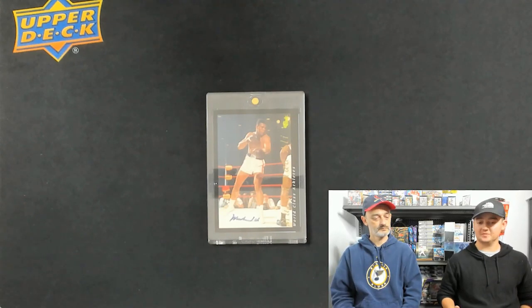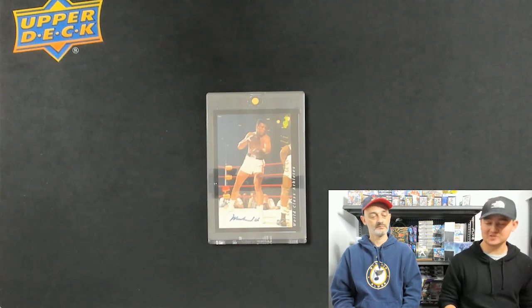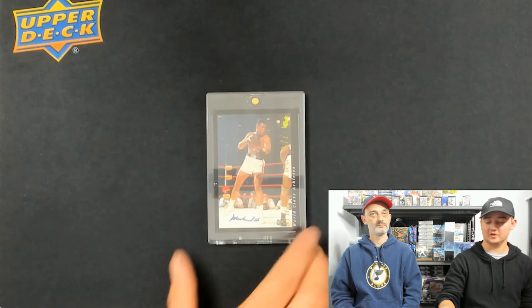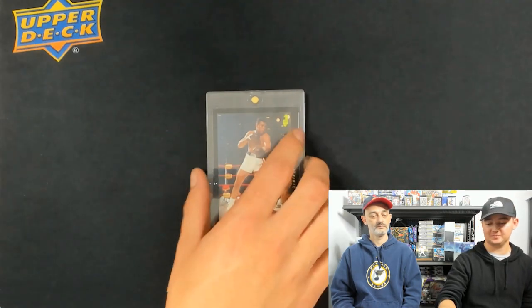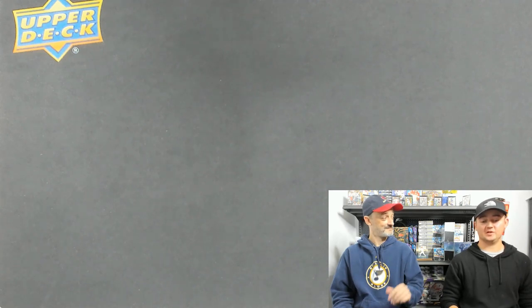I've sent some stuff into SGC before — like a 2016 Dak Prescott Rated Rookie Optic Autograph — and they didn't grade those either. So it's just company changes, and I figured this one would be the best to send to BGS. Next up, my personal favorite, is SGC.